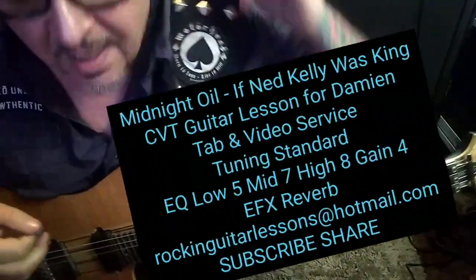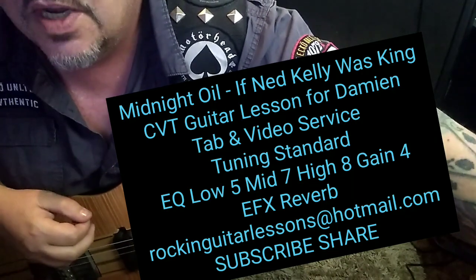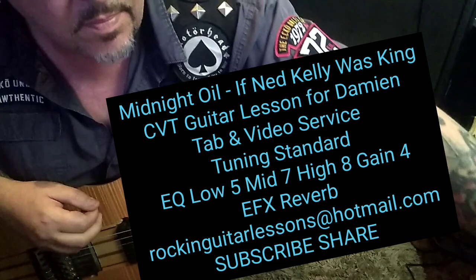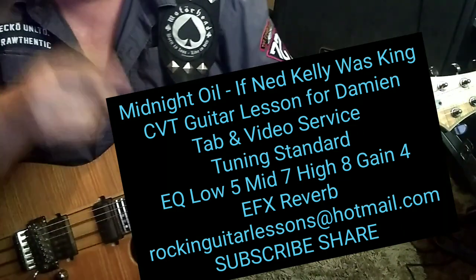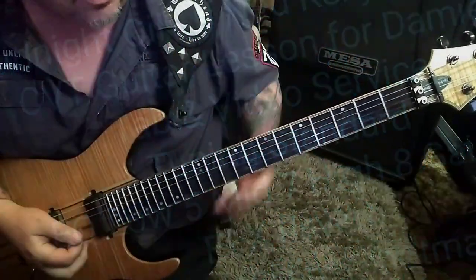Midnight Oil, 'If Ned Kelly Was King' — CBT guitar lesson for Damien. Talk about some more great chords, Damien. Is it Martin Rotsy? I'll get it, but this guy, he's got them. All right, standard tuning, let's jump right in.